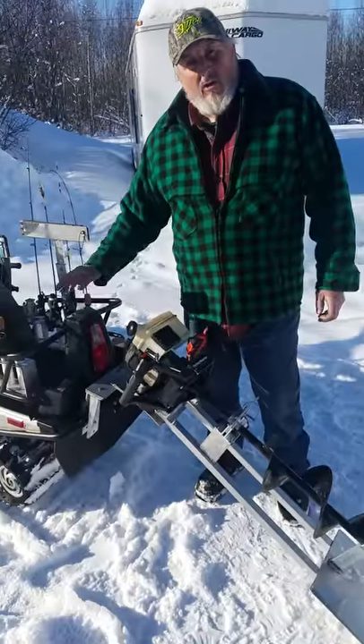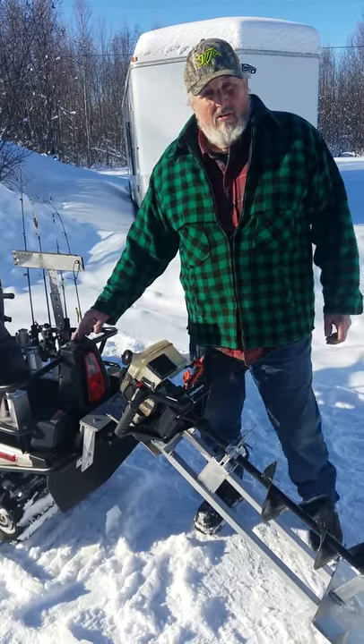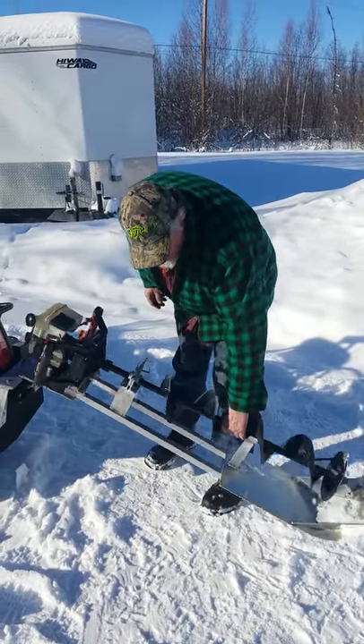It's always trailing behind the snow machine, protecting it from the elements, protecting it from trees and brush as you get down a narrow trail. It also goes over rough terrain and it turns sideways.